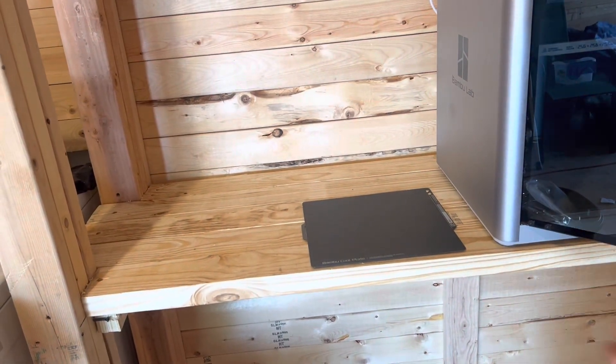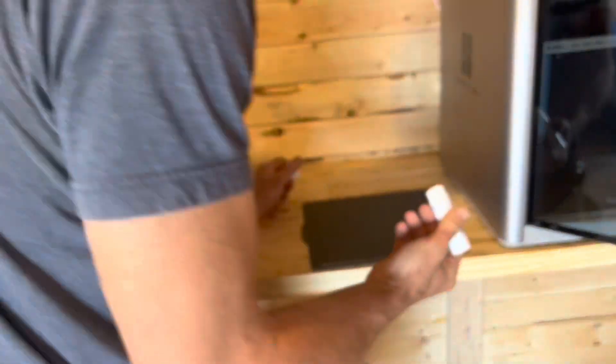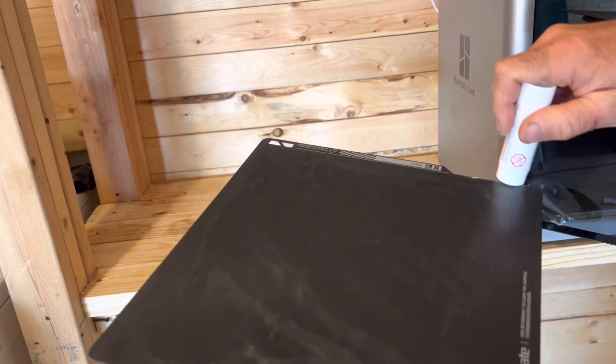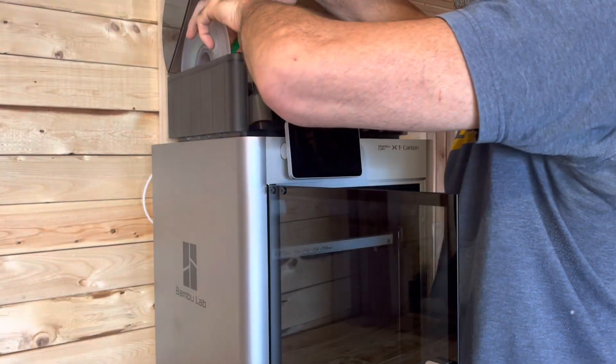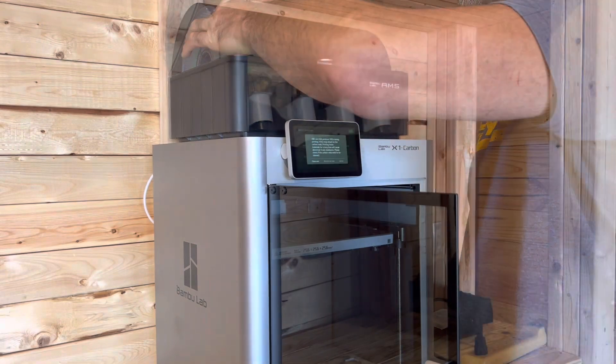We've got to put some glue on this so that we can release whatever we need on there. I assume anywhere where it could print something, even if it's a small one. We've got that in place now. It's magnetic, so it's going to snap down. I believe we can go ahead and turn it on and feed the PLA in here. Then we'll turn it on and let it calibrate.